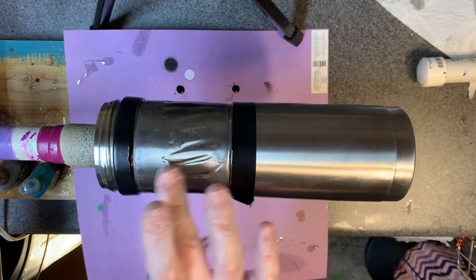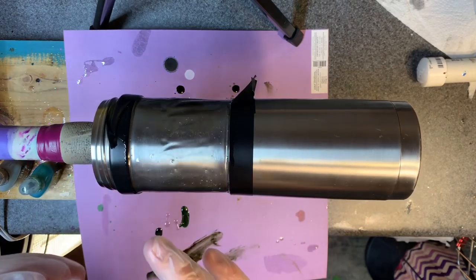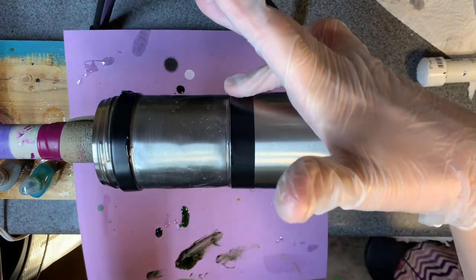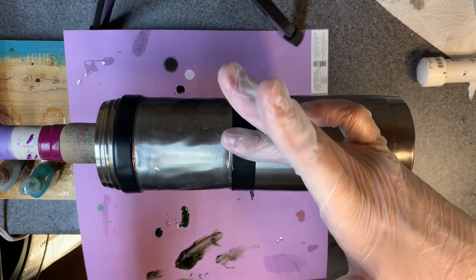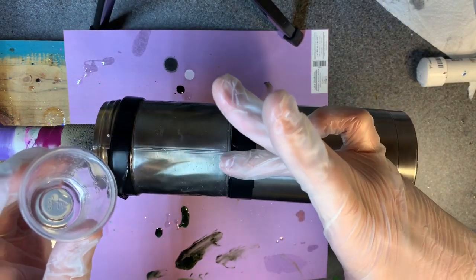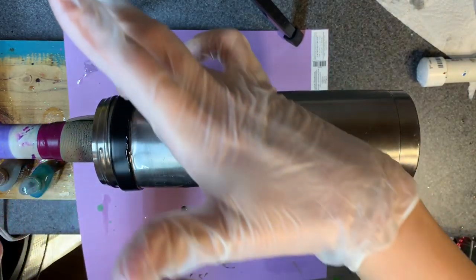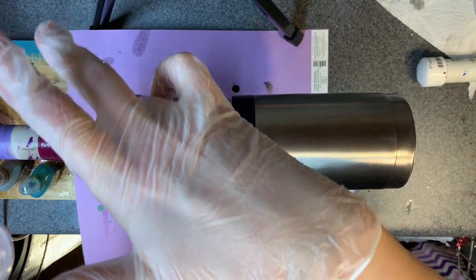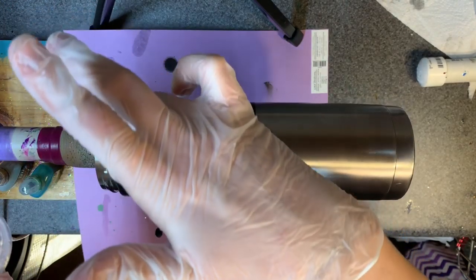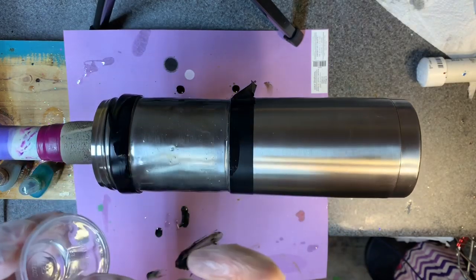I'm just going to heat this up just a little bit, not crazy hot because it really doesn't need it. Go ahead and get that excess off the tape there. It doesn't really need a lot of heat. I'm not really concerned with air bubbles cosmetically, and I really don't think it'll affect anything function-wise.